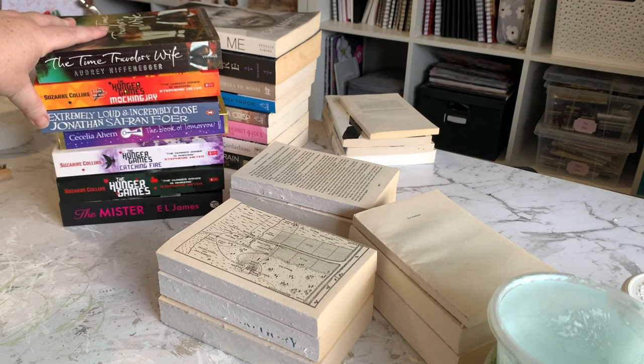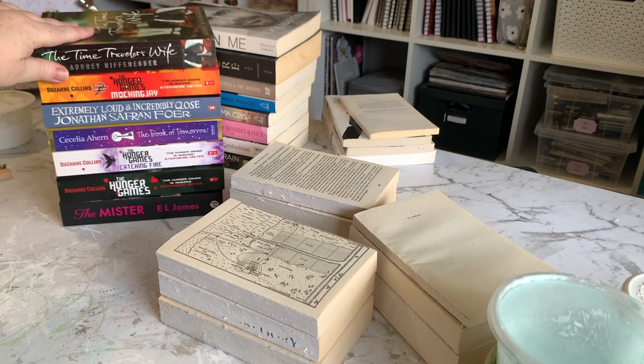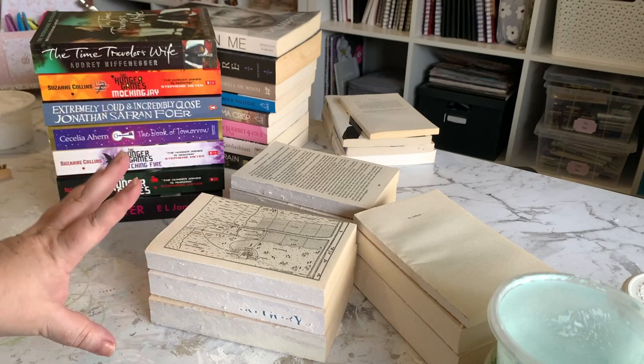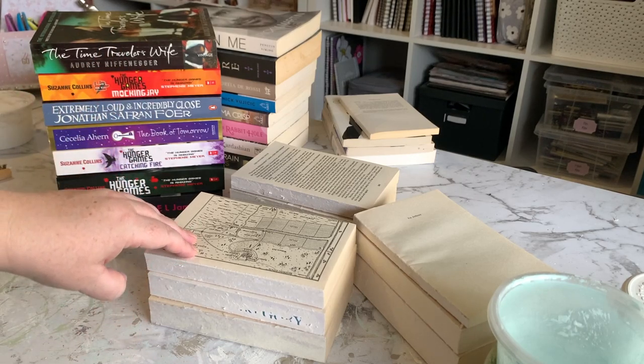A lot of people just aren't buying books. They're not selling on Marketplace as is, so I thought I might just create some book stacks with these and sell them that way. I'm going to be creating a few different styles to give you guys some ideas if this is something you want to try yourself.